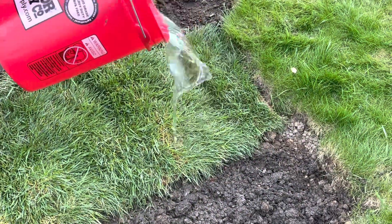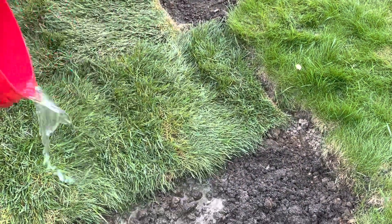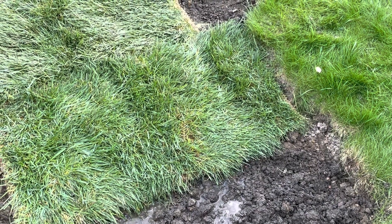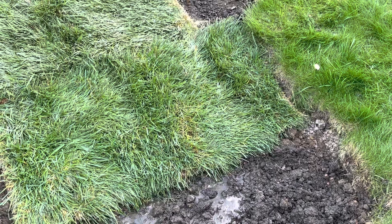You get that all done, and the last step is to just water it. That's pretty much it. You just wait for it to take. It'll grow, and eventually you can mow it. And that is how I lay sod.